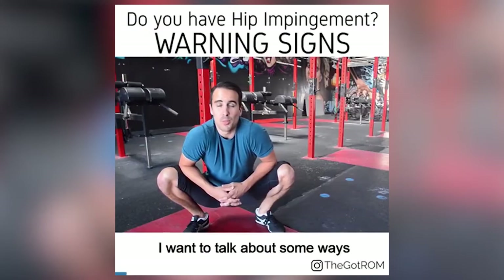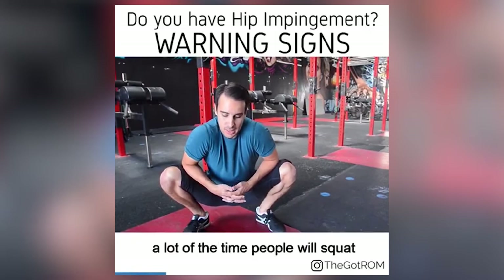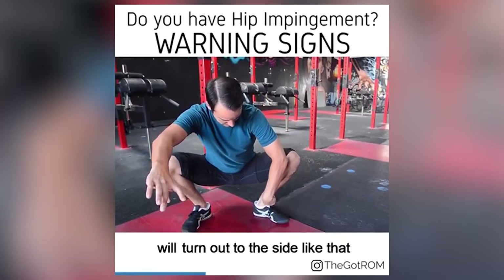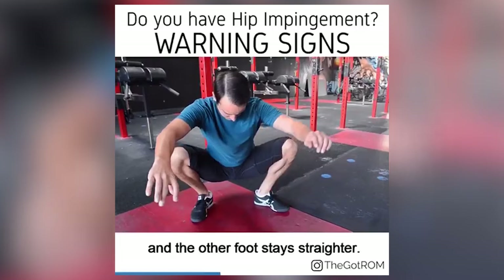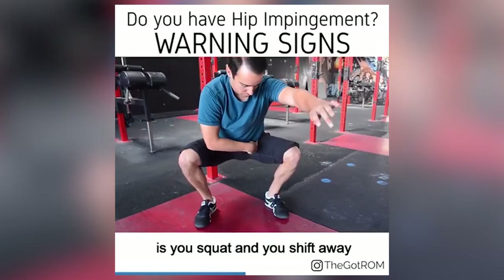A lot of the time people will squat and certain things will happen. Either one foot will turn out to the side while the other foot stays straighter, or you squat and shift away from the restricted hip, with your body weight going onto one side. Another compensation is one-sided back pain, where your SI joint on one side starts to get lit up and almost injured periodically. If any of those things are happening, start to investigate with some tissue work and stretching to find where you might be missing range of motion.